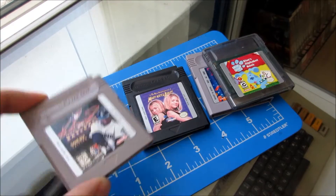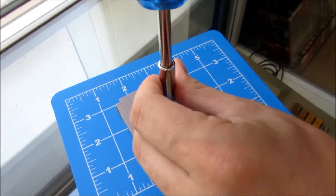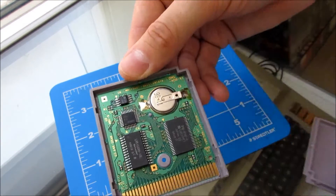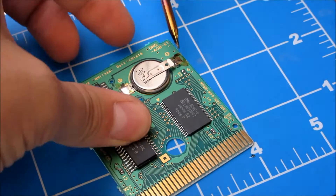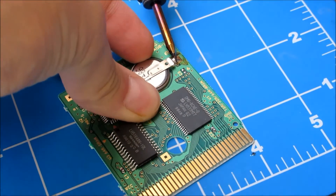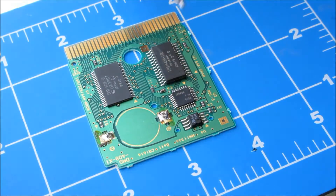Bummer. Next best bet is probably a sports game — those always save your progress. Double check that. Jackpot! Bust out your trusty soldering iron, remove that battery real quick. I like to go from this side first — I find it easier to lift up. Pop your soldering iron on there and heat up the metals.